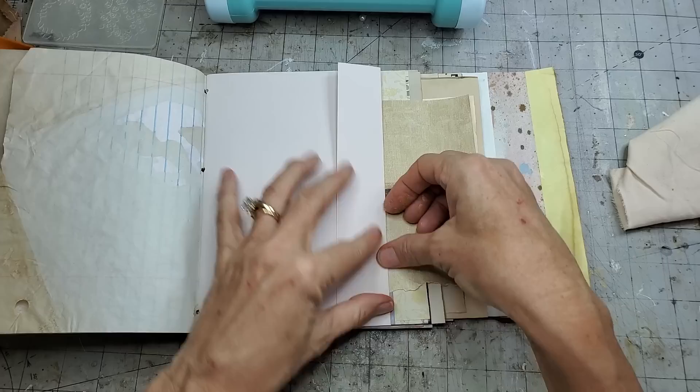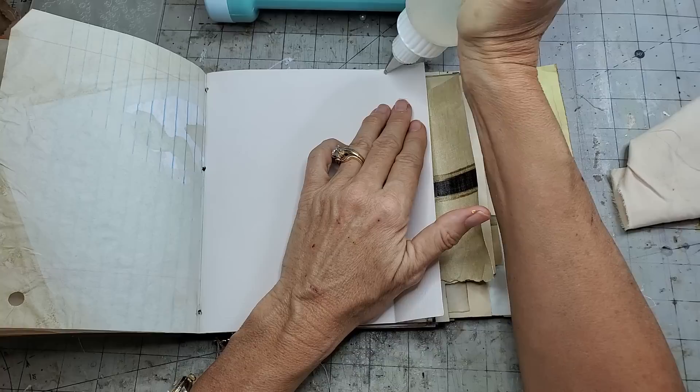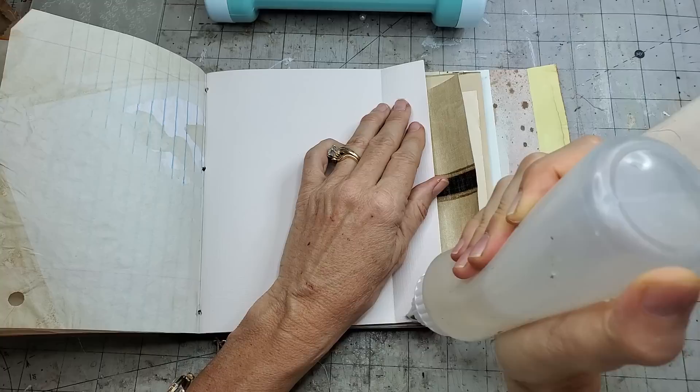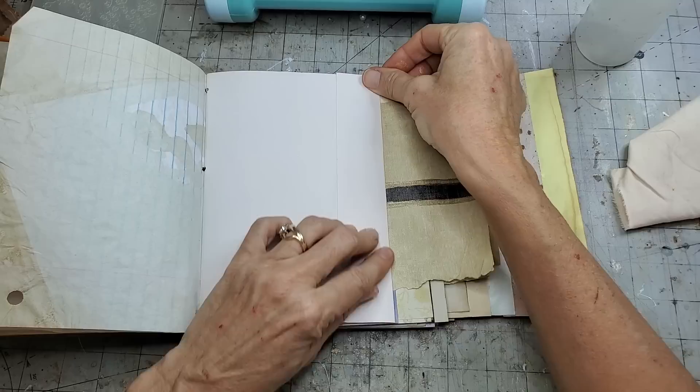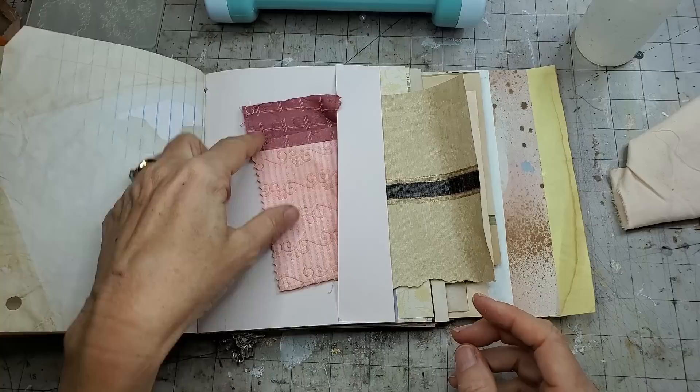I've got it all assembled already, so I'm just going to crease it nicely, come along here with some glue - it can be any kind of glue - and put a little bead there. Then glue down the edges and you have a little pocket. You can tuck things in there - like one of these babies! So then you've got a place to put stuff, which is awesome.